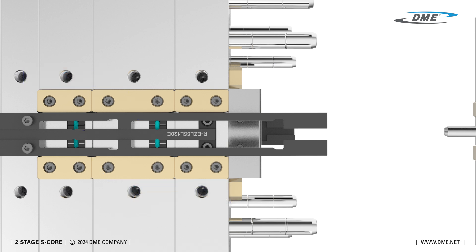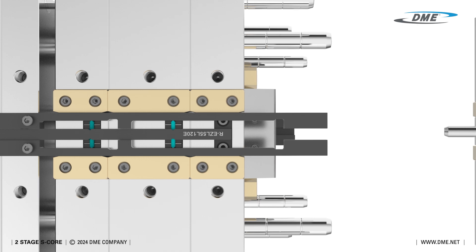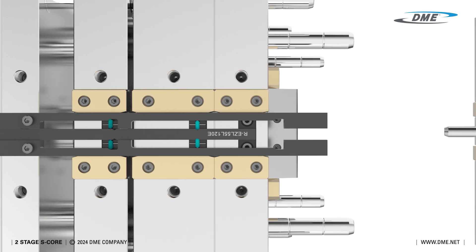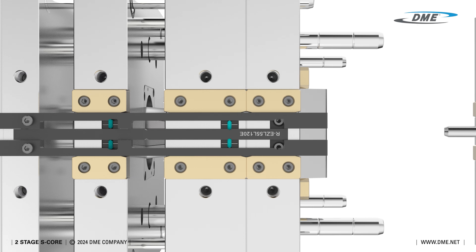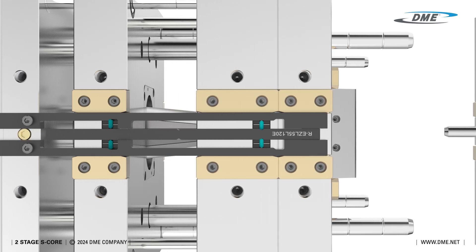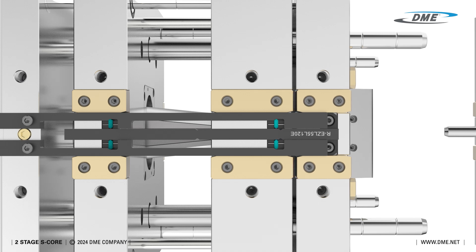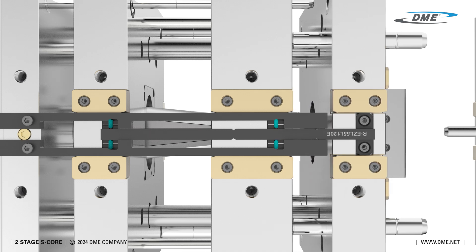During the first stage, the latch bar holds all three plates together for the initial stroke. Next, the latch bar disengages from one plate, holding the remaining two plates together as they move to complete the second stroke. Finally, the stripper plate is released, allowing it to move independently and eject the part.